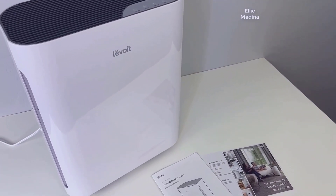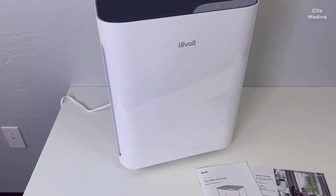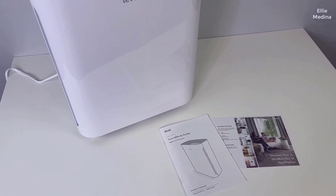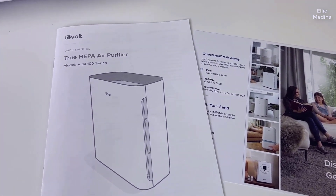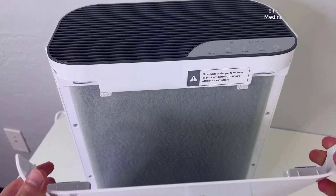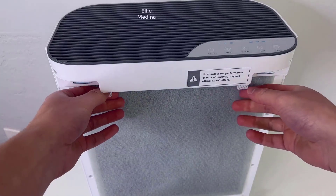As you can see, there's really not a whole lot to it, which is definitely a good thing because this is going to make the setup a lot simpler. It does include an instruction manual that has detailed information on how to set it up and use it, as well as some important safety information. The initial setup is really simple — all you have to do is take the filter out of the packaging, put it back making sure the tabs are facing out, and you're pretty much good to go.